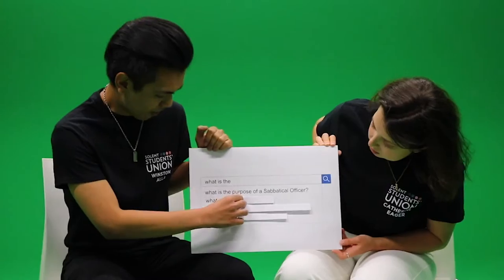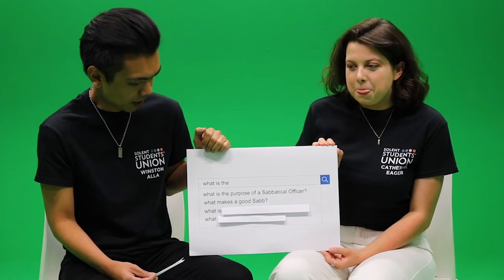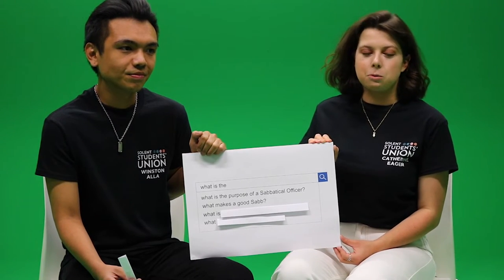We kind of work at all levels to try and support you, the students. So we represent you and we are here for you. Yeah, basically. What makes a good sab? Really just making sure that you're serving the students as best you can in your job, and making sure they're happy and well looked after.